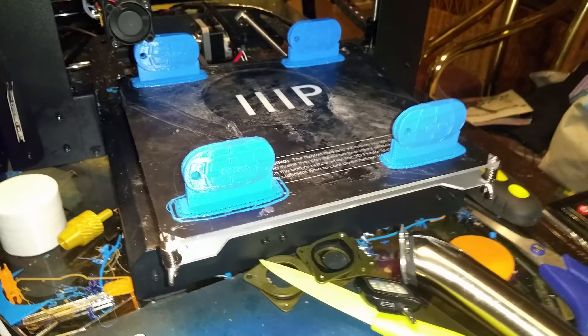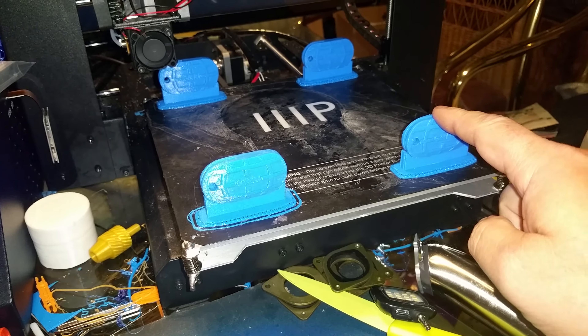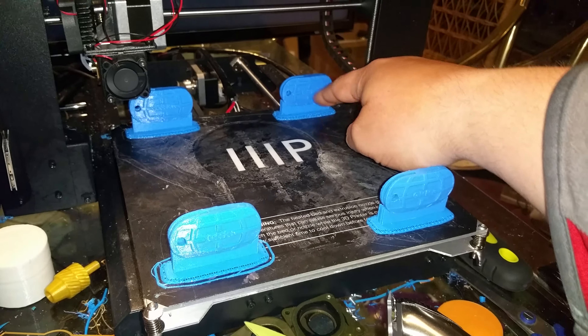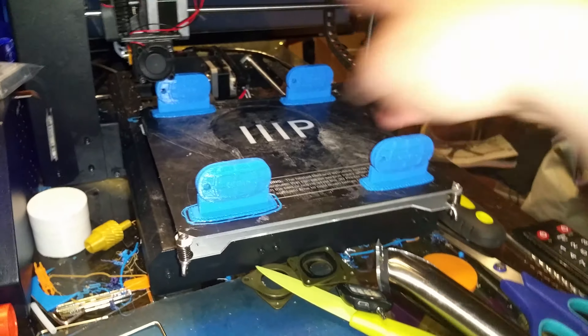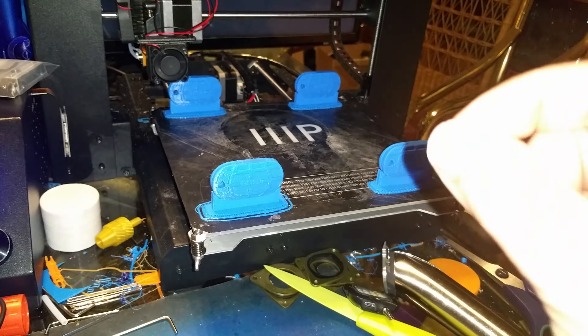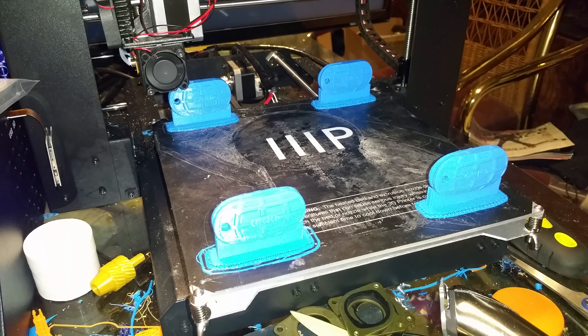Sequentially is important. That's where it prints this entire one — the whole thing — and then comes over here and prints this entire one, then over here, then over here, without jumping back and forth between them. That makes for a cleaner and stronger part, and it worked flawlessly. That is awesome.